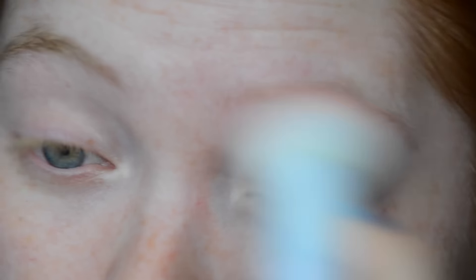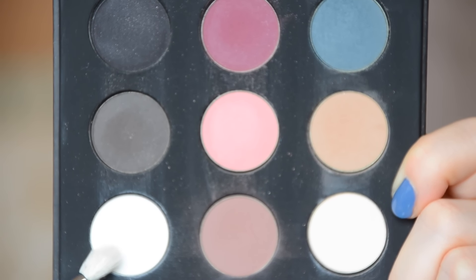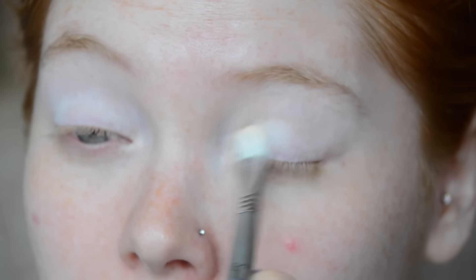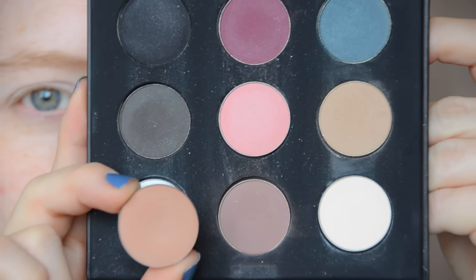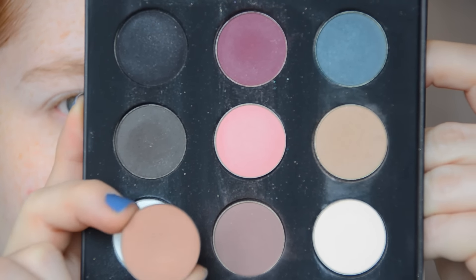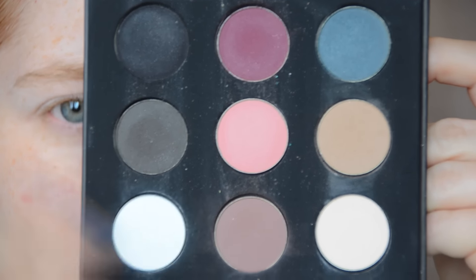This primer is from Wet n Wild — it's super inexpensive, but it does have kind of a sticky feel, so if you don't like that you probably wouldn't like this one. Next I'm moving on to a Makeup Forever matte palette and I'm going to be using a white shade, dusting that all over my eyelid as a base. Since this primer is sticky, I like to put an initial shade all over so that once we go and put other shades on, they don't stick to any areas strangely.